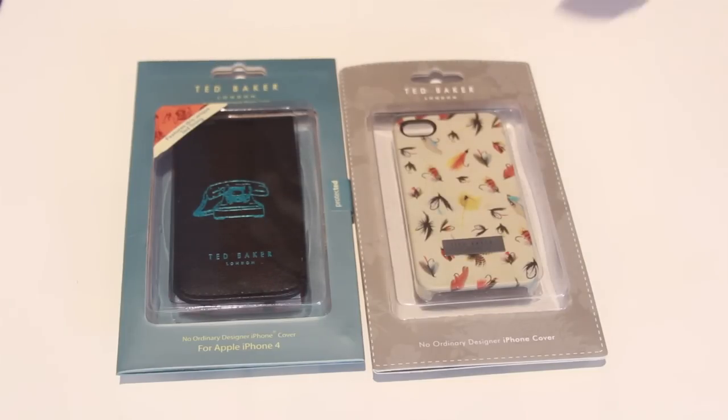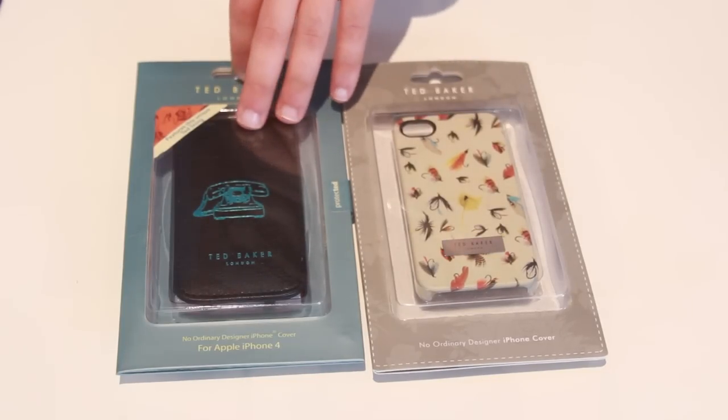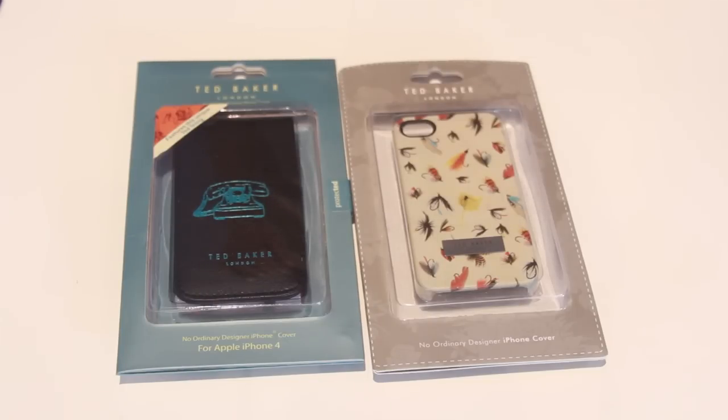Now let's talk about price. The hard shell iPhone 4 case will set you back around £29.95 and around $39.95. The leather case is going to set you back around £39.95 and $54.95. That's it for this review of the Ted Baker iPhone case range — remember to check them out online at tedbaker.com, or their distributor proporter.com. All the links will be in the description. I've been Daniel for Live Tech Australia — we'll see you in the next video.